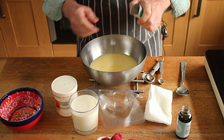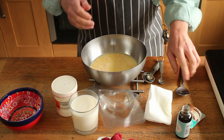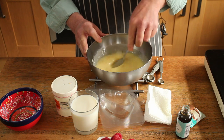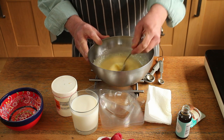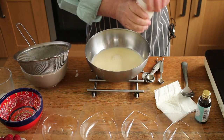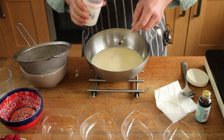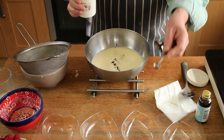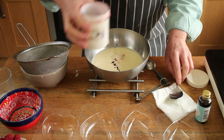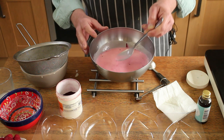Now we want to add the gelatine powder. If you're using leaf gelatine, you'd need to bloom it first — there will be instructions on your packet. Get that all dissolved. Now we'll add the milk. And the teeniest, itsy-bitsy, microscopic bit of food colouring. I've had this about 10 years and I think it'll last me the rest of my life because it's enormously strong stuff.